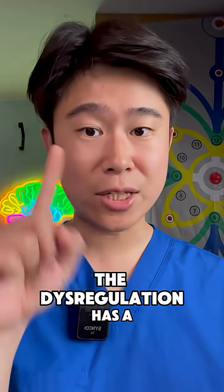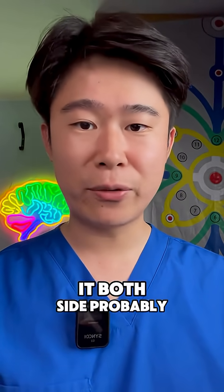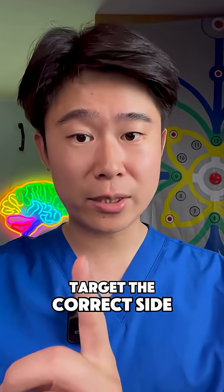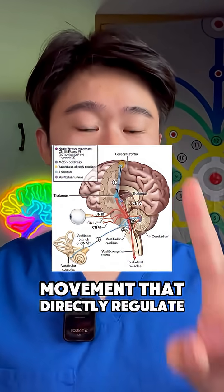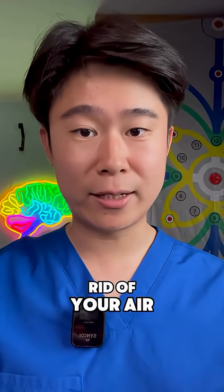Here is the catch — the dysregulation has a side. It can be from the left brainstem or the right brainstem. If you don't know which side to target and you do both sides, it is probably not going to work, because you have to target the correct side to regulate it. Otherwise, you regulate nothing. This protocol uses a specific eye movement that directly regulates your brainstem, helping you get rid of your air hunger.